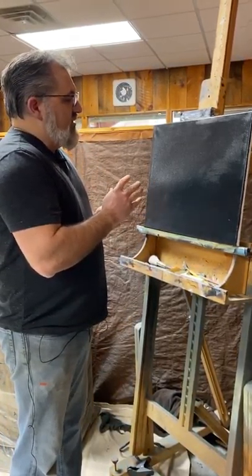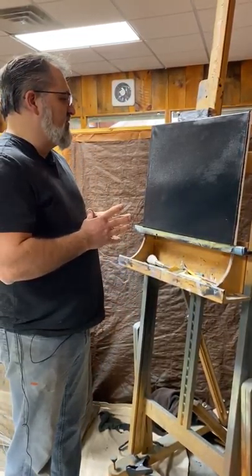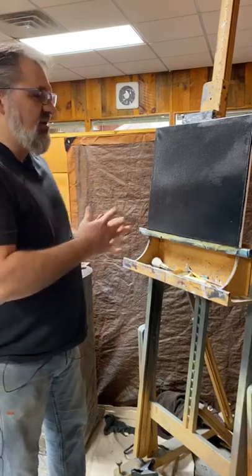Then I cover the entire canvas with a liquid clear coat, which is a coat that helps keep the canvas slick so that we can move the paint around the canvas. It's clear so it doesn't muddy up our beautiful black canvas.